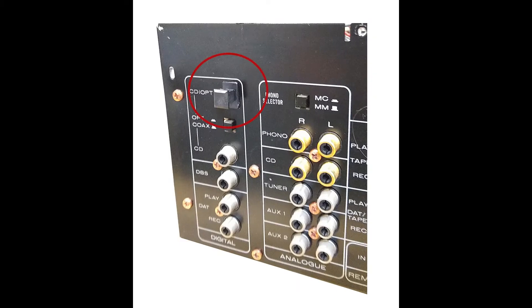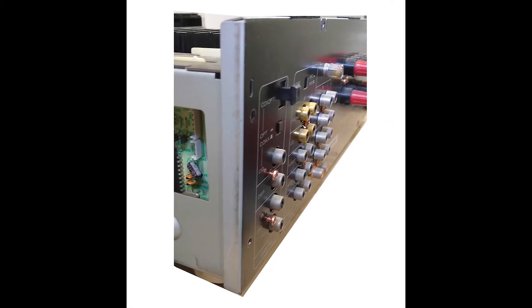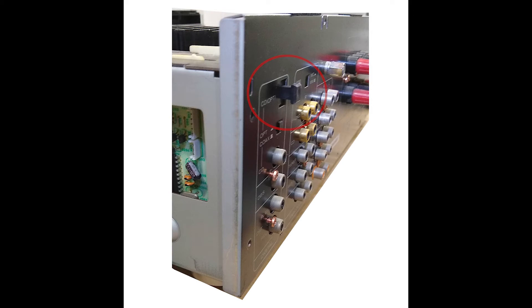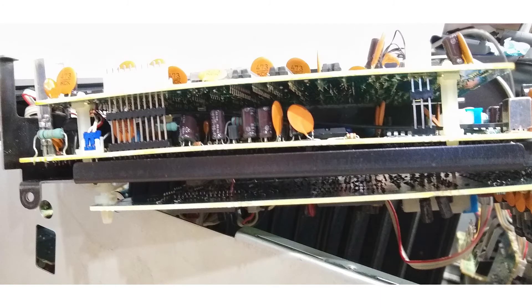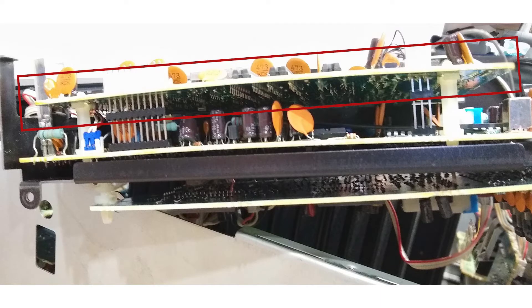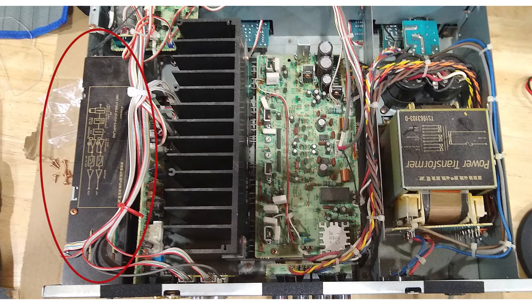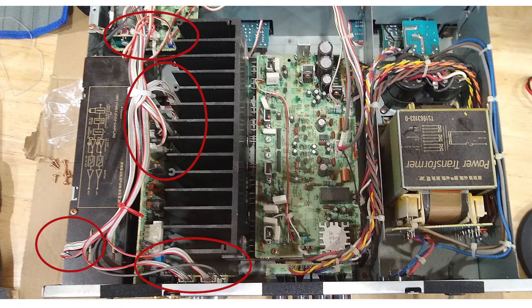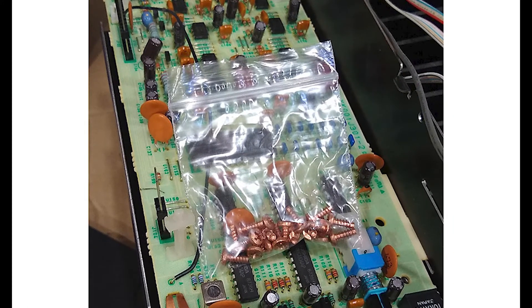The input socket is a component that is soldered to a PCB and then available to plug into through a hole in the rear cover. On removing the covers it became clear that the board with the optical socket was part of a stacked set of PCBs, so to get to the solder joints I needed to remove the board on top of it. There was also a metal cover for the converter section and a number of leads to remove. For each section I put the screws into a separate bag and took lots of photos so I'd get everything back together correctly.